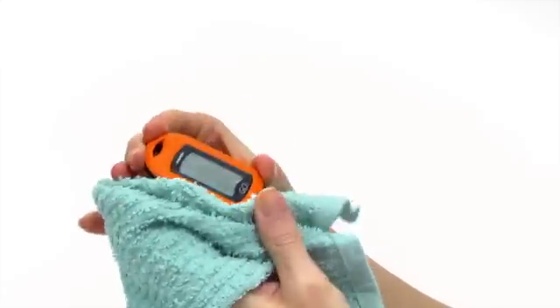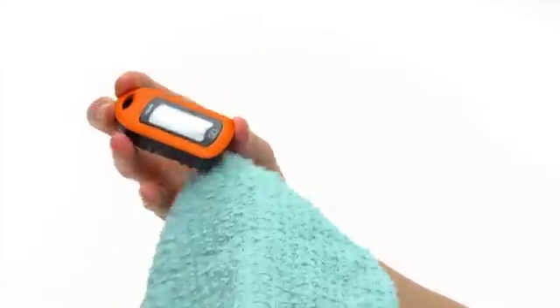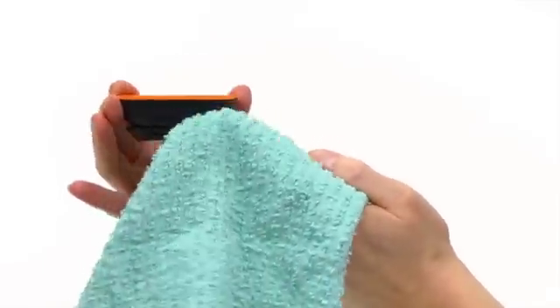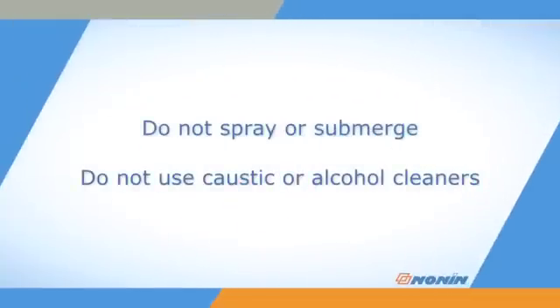You can clean the GO II Oximeter with a soft cloth dampened with mild detergent or 10% bleach solution. Wipe the skin-contacting and exterior surfaces and allow it to dry. Do not spray, submerge, or use caustic cleaners like ammonium chloride or alcohol on the oximeter, which may damage the product.